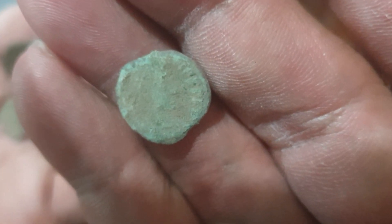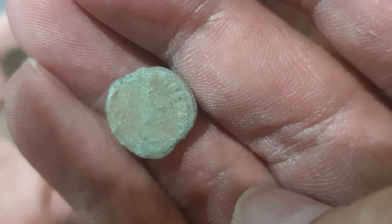It has an image, and you can see the lettering on the edge as well. It needs a lot of cleaning — a lot of cleaning.